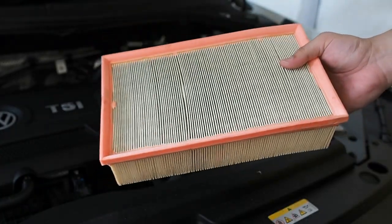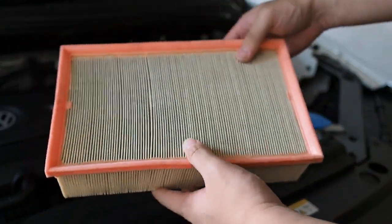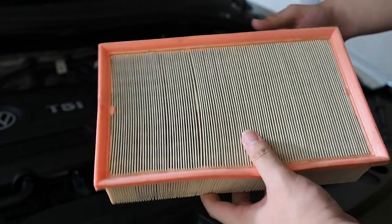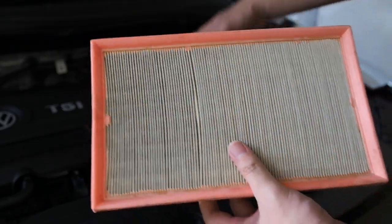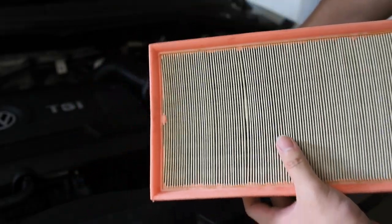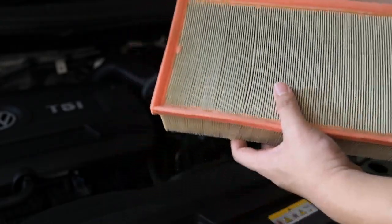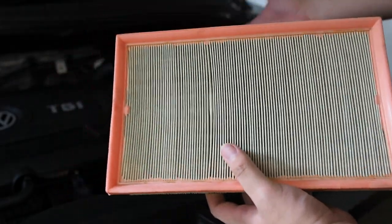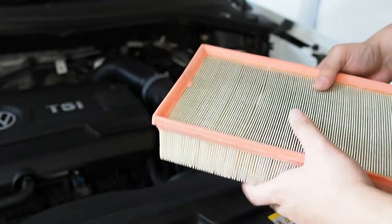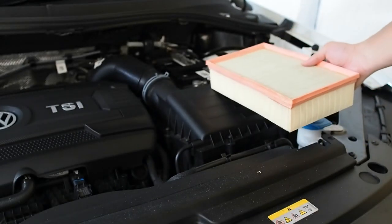This has been a very quick tutorial on how to replace or change the air filter of the Volkswagen Tiguan Allspace R-Line — the 2-liter model. This works on the Passat as well, because the Passat has the exact same engine, and even the Golf — so if you have those, the same method and steps would work. I hope you guys liked this video. If you did, give it a thumbs up, subscribe to this channel for more content like this, and I'll catch you guys in the next video.